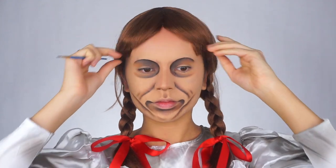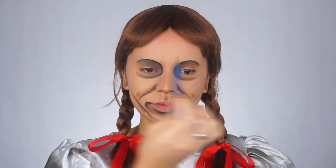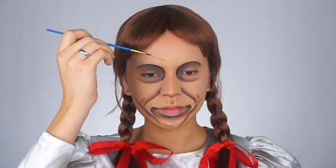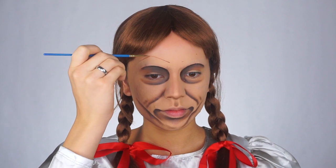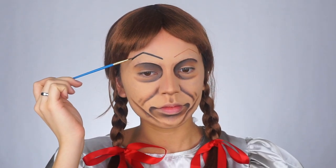Now for the eyebrows, I'm moving my hair out of the way so I can see what I'm doing and so I don't get black paint on them. I'm mapping out where I want the brows to start and end with the brown, and then going back on top of that with the black. Annabelle has very pointy, high arched brows, so you want to try to make them as even as possible.